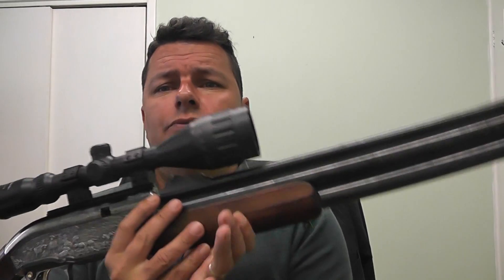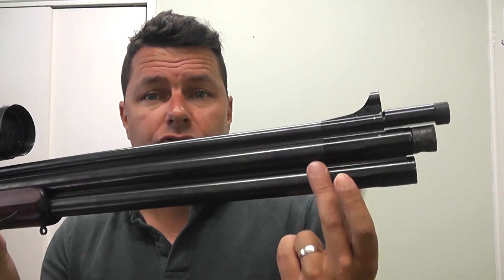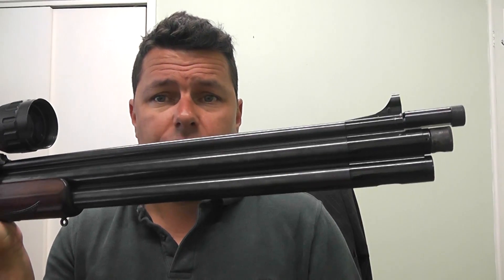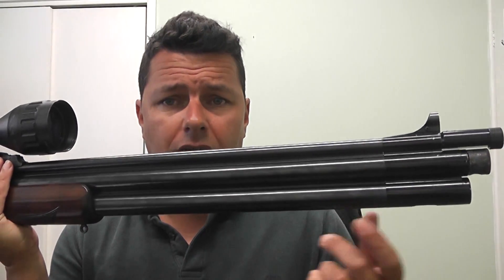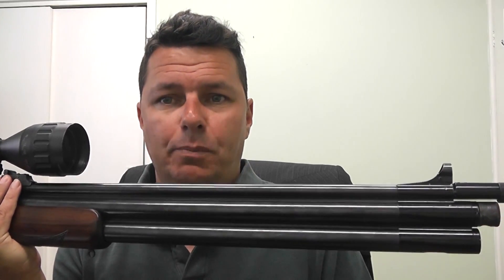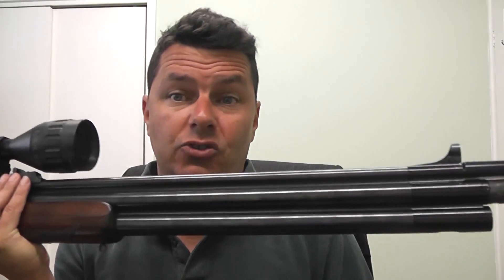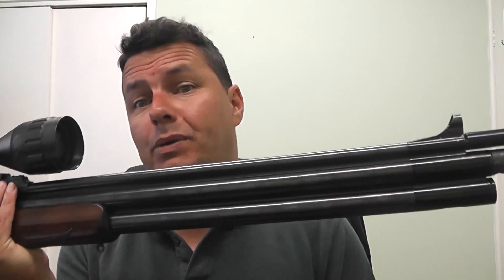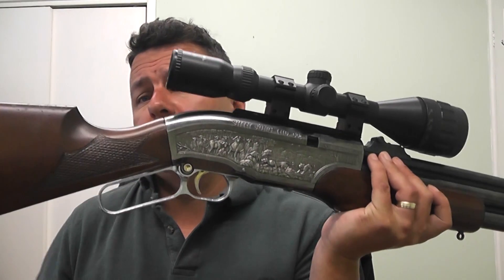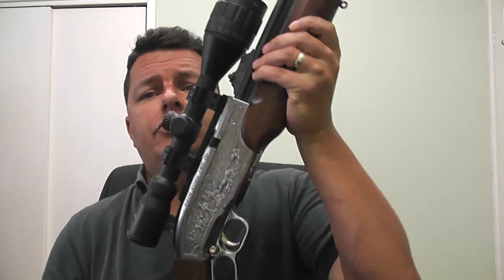So what makes this rifle so distinctive? Quite simply, we've got two air cylinders, one on top of the other, with the barrel on top — and that's where it gets its 80 foot-pound potential. The fill capacity is 380cc at 200 bar. Another unique feature is the Winchester-style cocking mechanism.